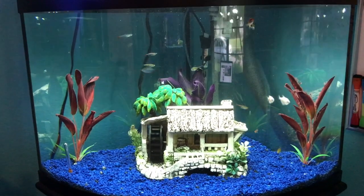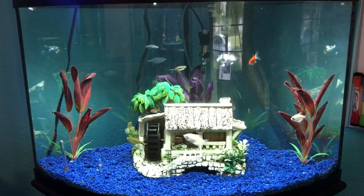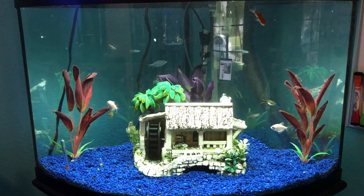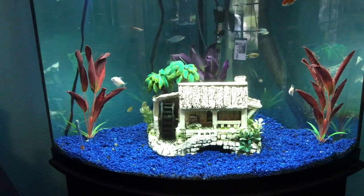Alright, hey guys, so it's that time of the year where it's time to clean the canister filter on this aquarium. Anyway, the main purpose of this video is I'm going to be teaching you how I clean my canister filter.